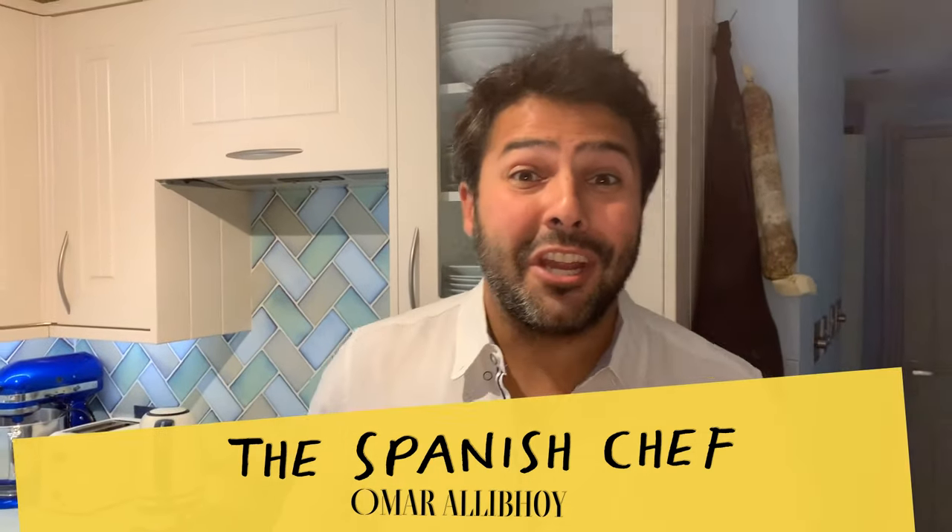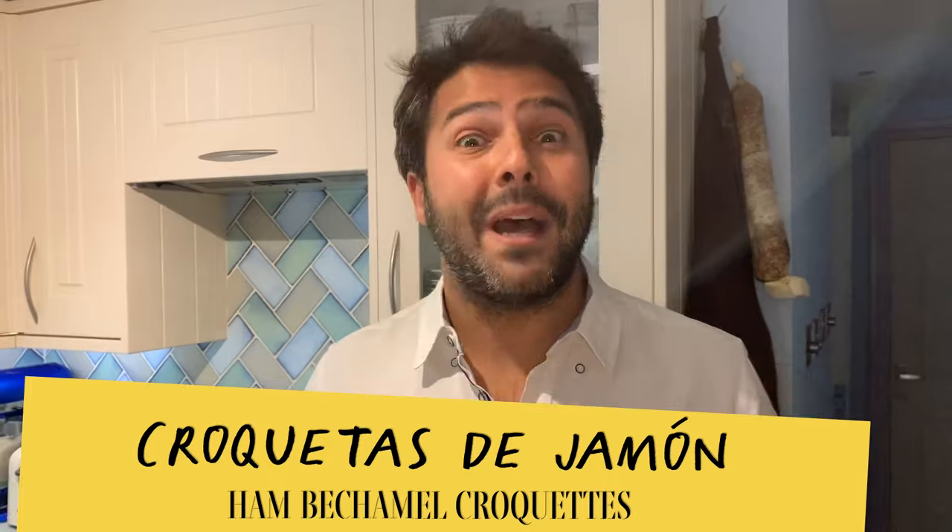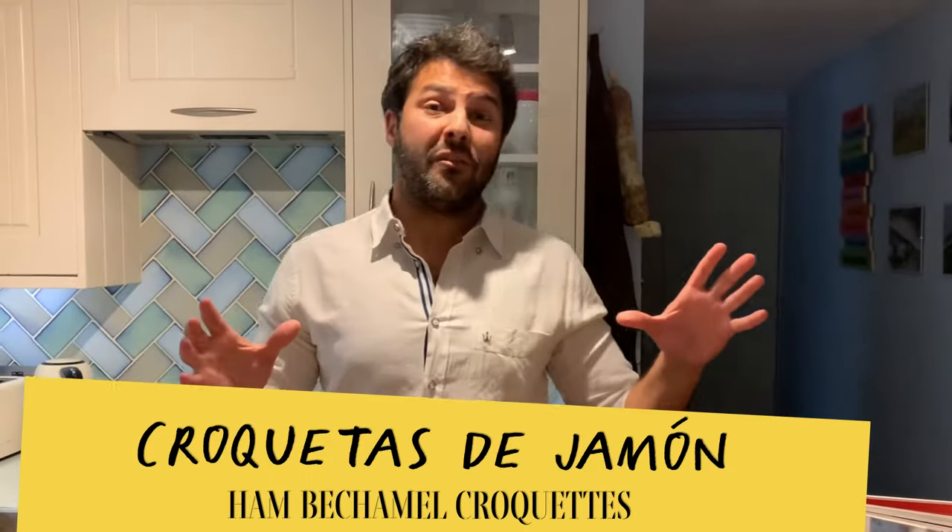Hola amigos, I'm the Spanish chef Omar Ali boy and before I start cooking today I wanted to thank you for all your kind messages and requests on social media, so that you see that I read all the messages and I hear you. Back by popular demand I'm going to be cooking croquetas de jamón, Spanish ham croquettes — one of the greatest tapas of all time. I certainly always order it when I go to a tapas bar, and I really think these little balls of deep-fried bechamel were sent from heaven to make us mortals a little bit happier. Without further ado, let me run you through the ingredients.